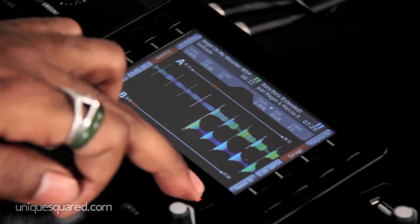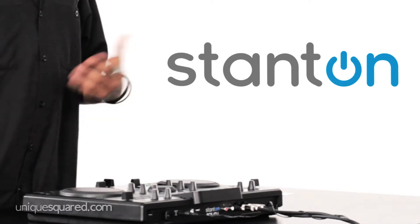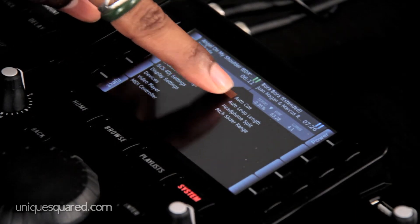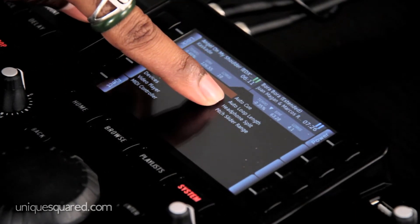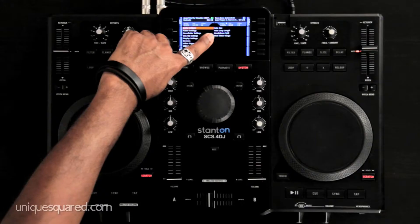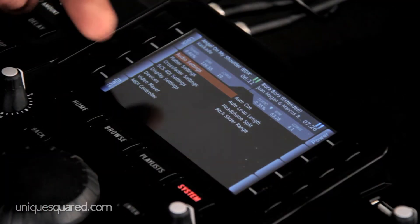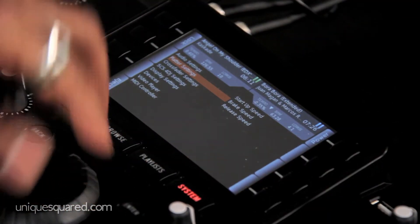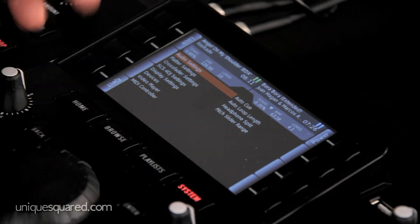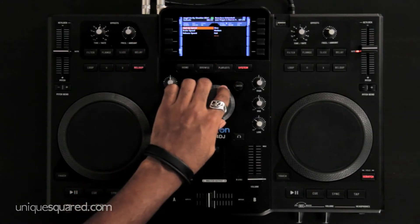The system settings is really going to be the key for each DJ to individualize his unit. In the audio settings you can adjust auto cue, auto loop length, the headphone split, and even the pitch slider range, which is really important for DJs who like to manually adjust the pitch. Each of these system settings can be adjusted by scrolling to the desired setting and then entering and setting it exactly how you want.